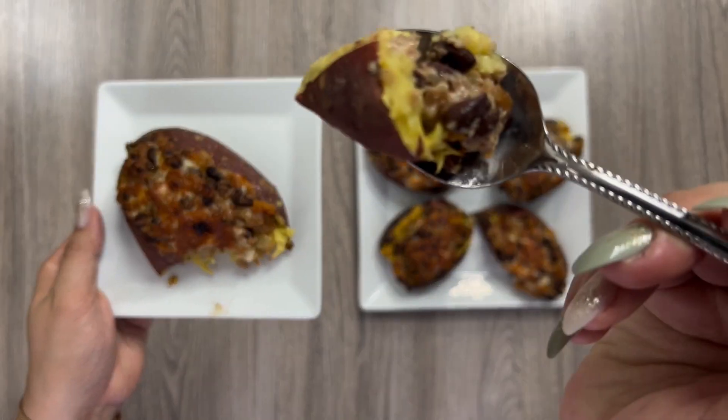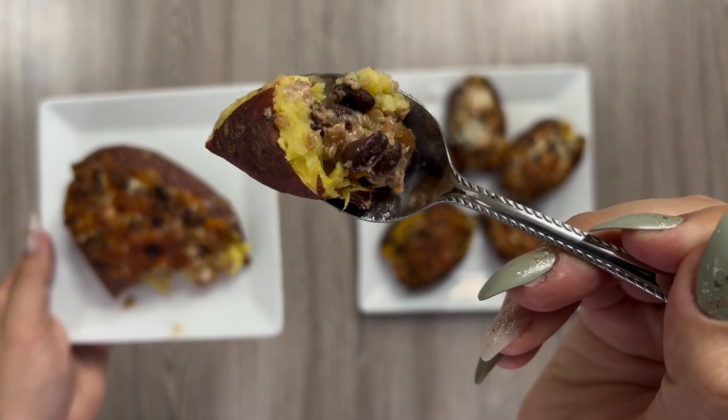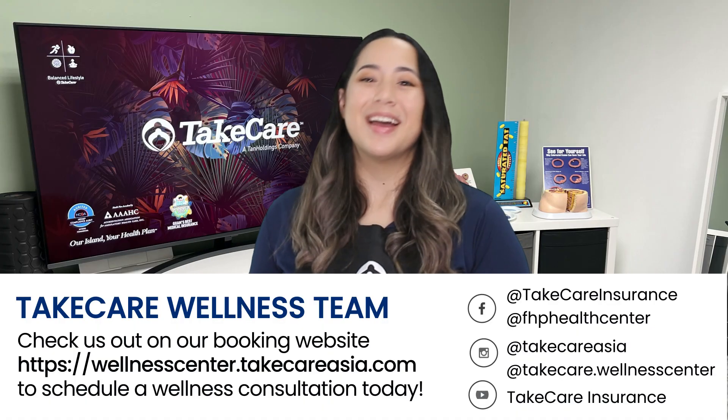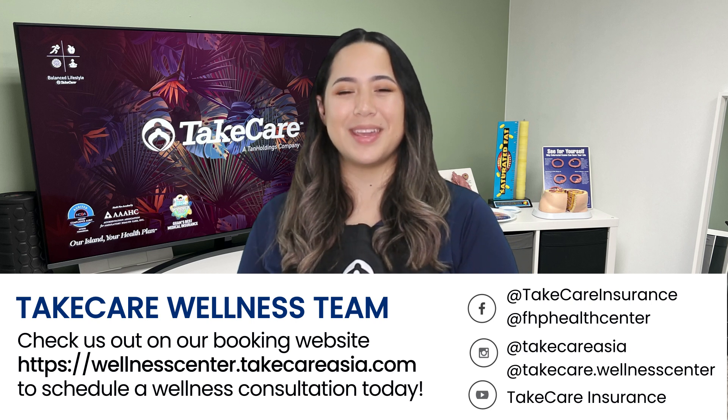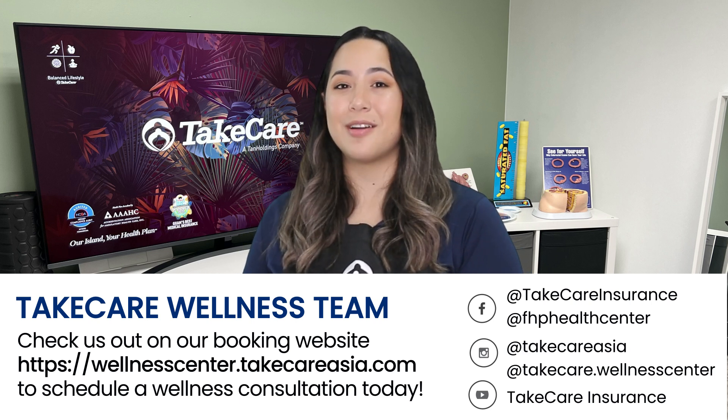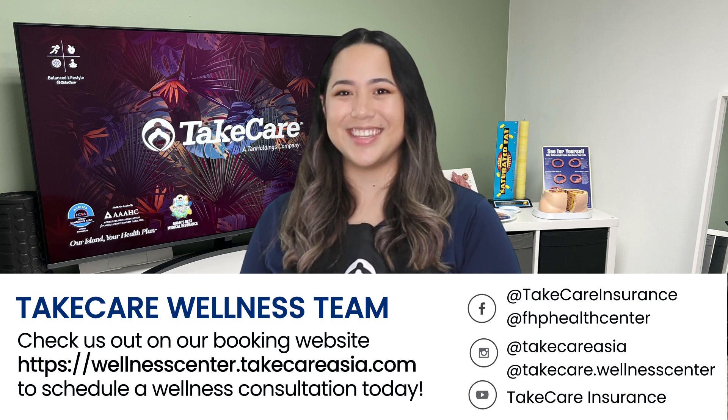Try this recipe for a vegetarian meal with your nana today. Hafa Adai, my name is Gianna Santos with the Take Care Wellness team. Let us help you lead a balanced lifestyle with this recipe and more from our Instagram, Facebook, and YouTube channel. Or check us out on our booking website to schedule a wellness consultation today.